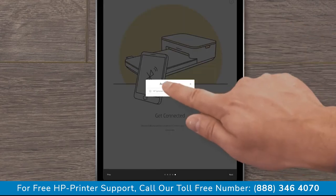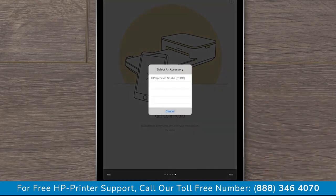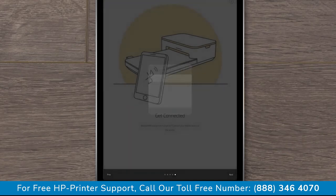Select your printer and then, if prompted, tap OK or Next. If prompted to select an accessory, tap your printer. It might take up to 30 seconds to see your printer.